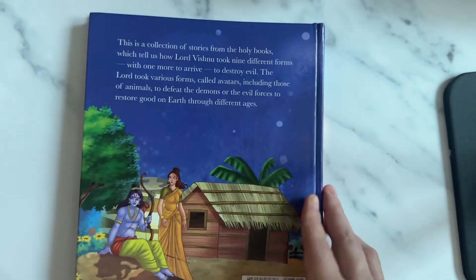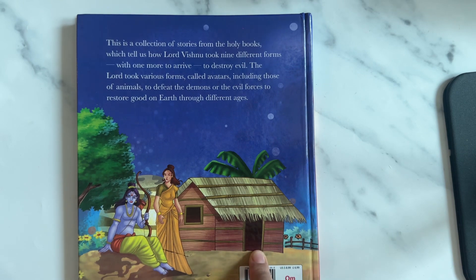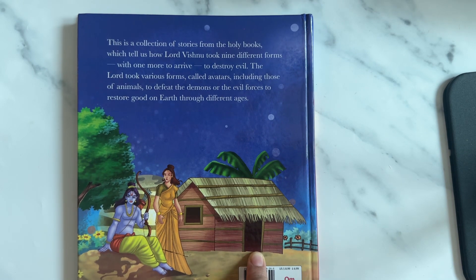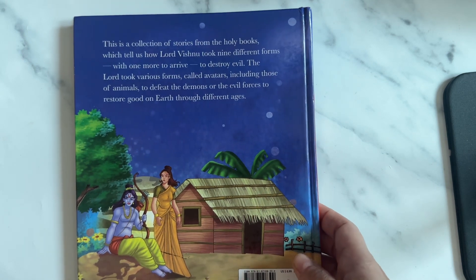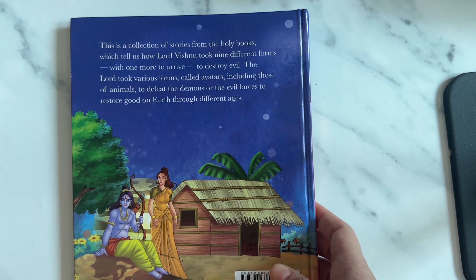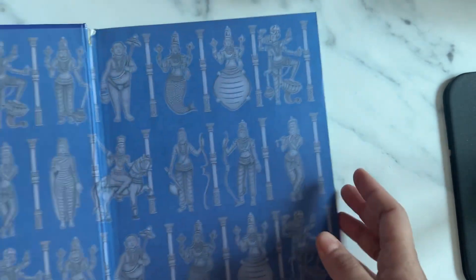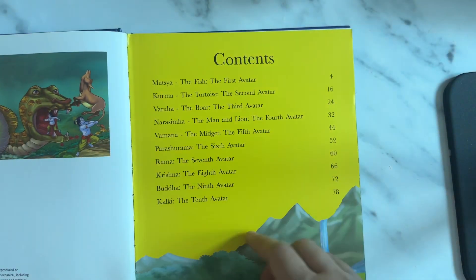This is a collection of stories from the holy book which tells us how Lord Vishnu took nine different forms, with one more to arrive, to destroy evil. The Lord takes various forms called avatars, including those of animals, to defeat the demons or the evil forces and restore good on earth. So the 10 avatars of Lord Vishnu - I'm so excited to teach my daughter this book and also learn myself.